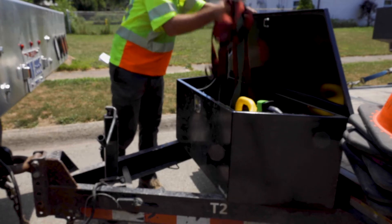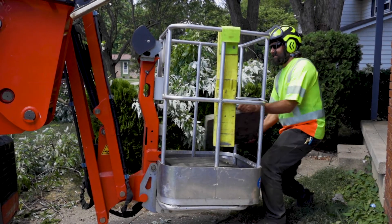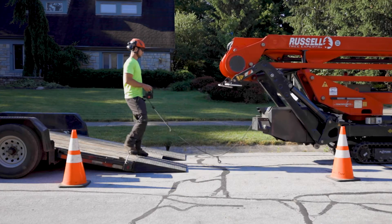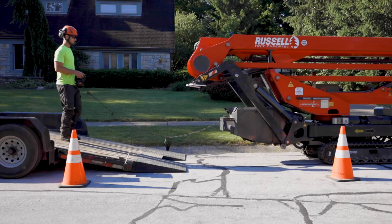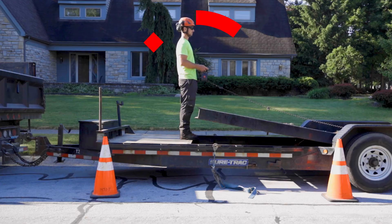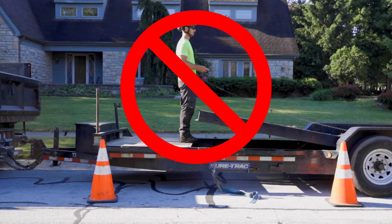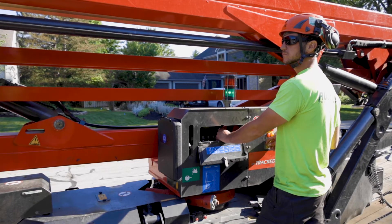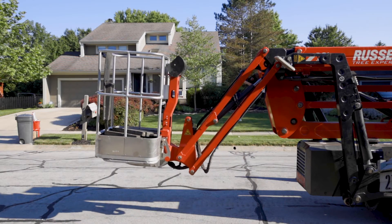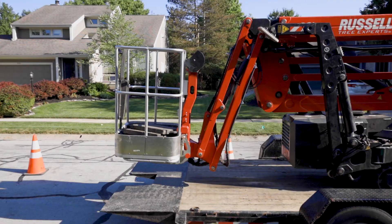Stow away the fall protection harness and lanyard into the toolbox. Retrieve all four mats and place them in the basket. Next, drive the spider lift slowly and carefully back onto the trailer, stopping at the black line indicated on the trailer floor. Do not stand near the edge of the tilt deck when loading anything onto a trailer. Lift the spider lift basket as needed about three quarters into the air to avoid scraping it on the ground or trailer.